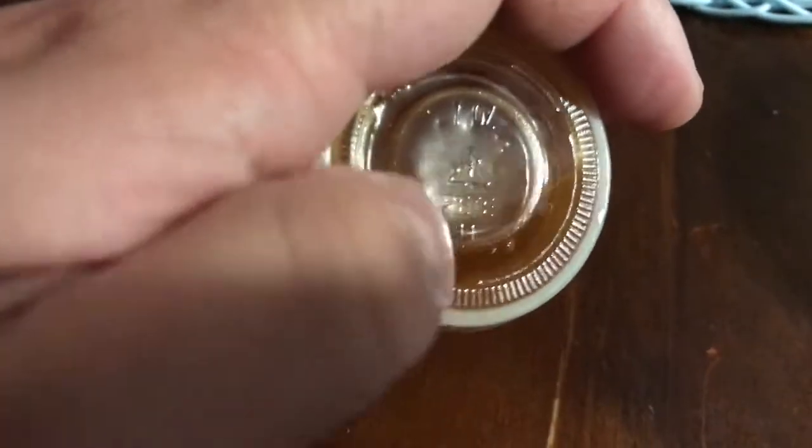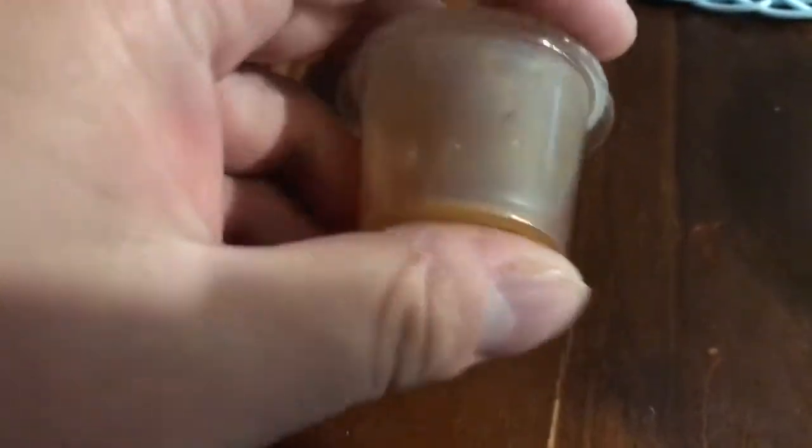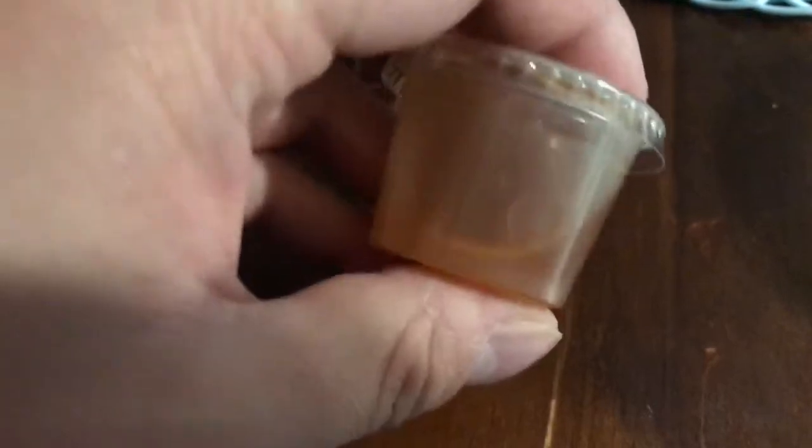The lid is actually made of a different material — it's PET, and the triangle number is number one. The reason why the lid and the cup are made of different materials is because they have different properties, so they can fit even better and make a tighter seal.